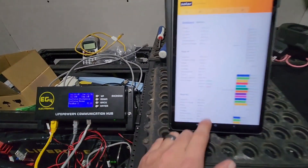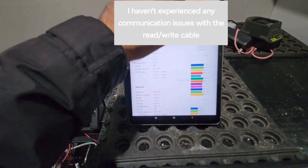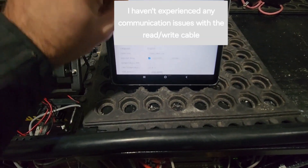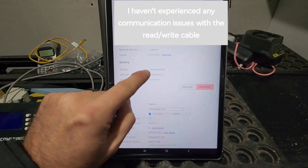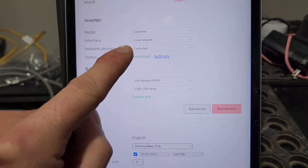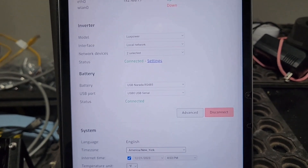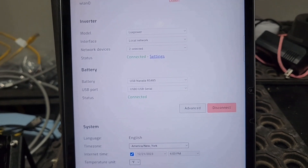I used to have issues with the battery disconnecting too. I'd come to settings and the battery would say disconnected while the inverter was connected, but that was under the old Voltron X 6500 EX — the EG4 brand version.